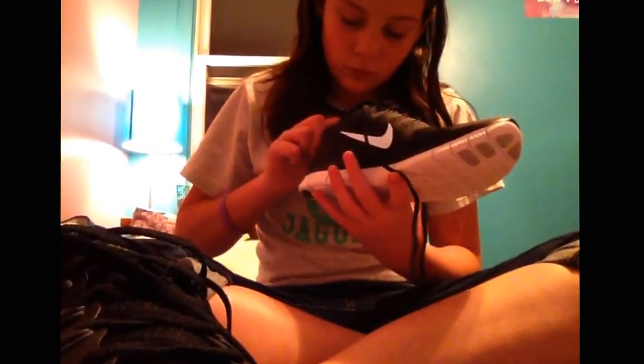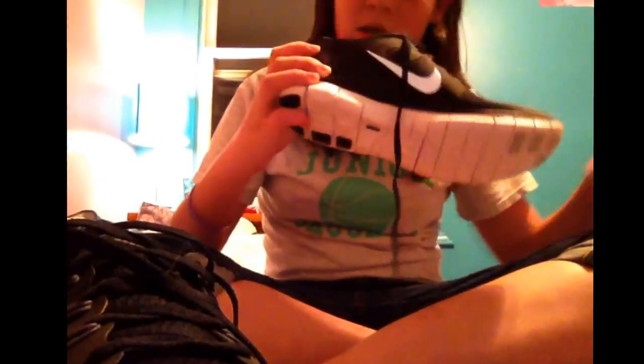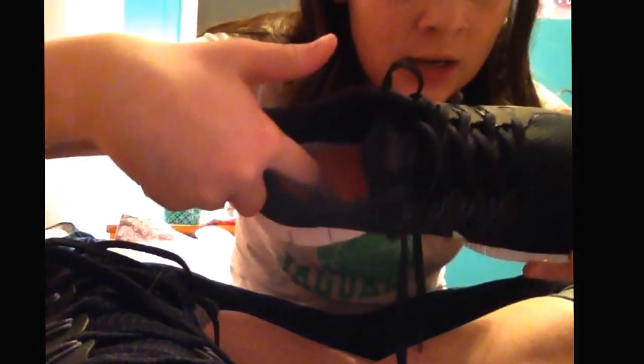The Nike ID is right here, underneath that thing. Also, every Nike pair of shoes — the stitching tends to end right here where you can see that piece. They always tend to stop stitching there.